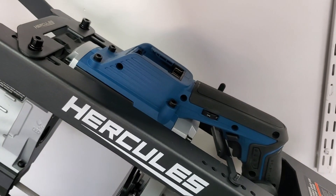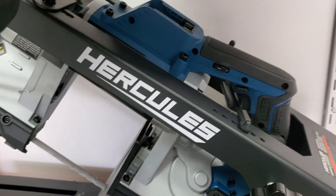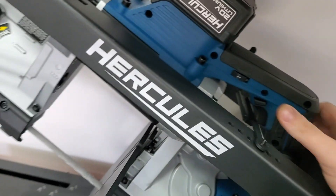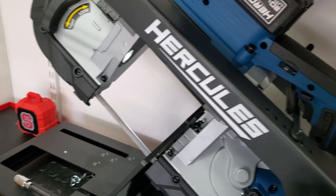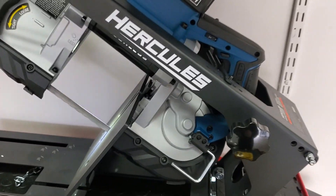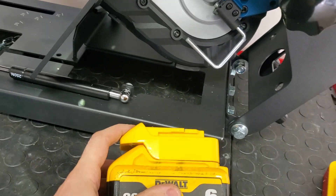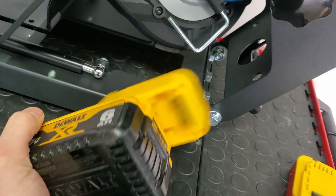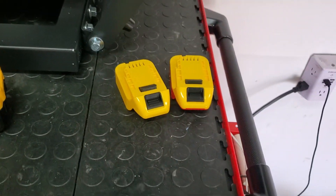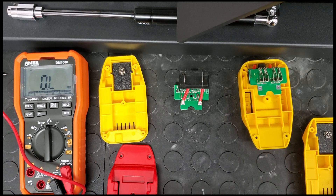Just to show the tool is not broken — here's the Hercules native battery. I pull the trigger — no problem. So yeah, if you're looking to buy these eBay adapters, I think I would hold off for now. They still have some homework to do.